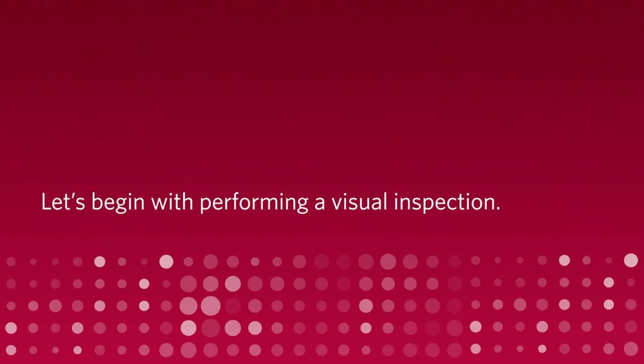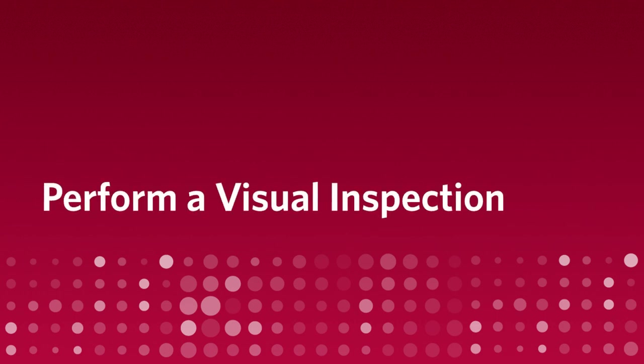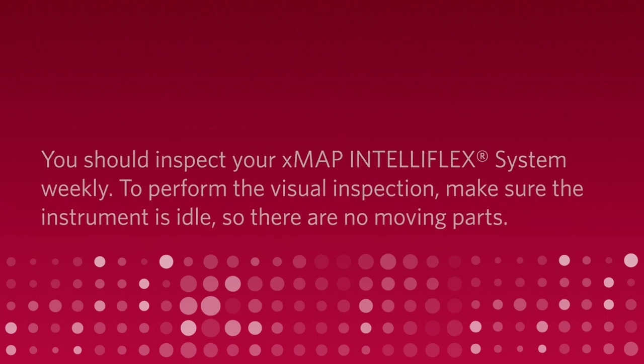Let's begin with performing a visual inspection. You should inspect your XMAP IntelliFlex system weekly.